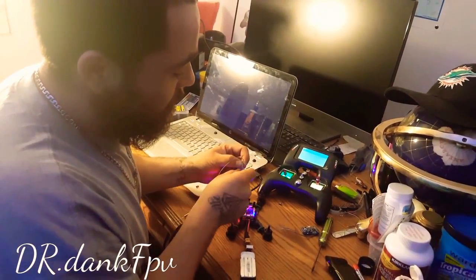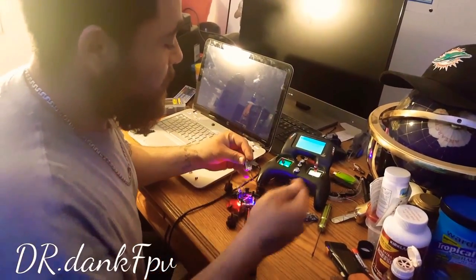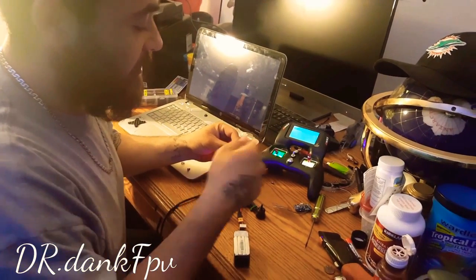See, it's still blinking. When I let go, the receiver is still blinking, right? So what you want to do is you want to turn the controller off or you want to hit back. Solid light — it is bound.